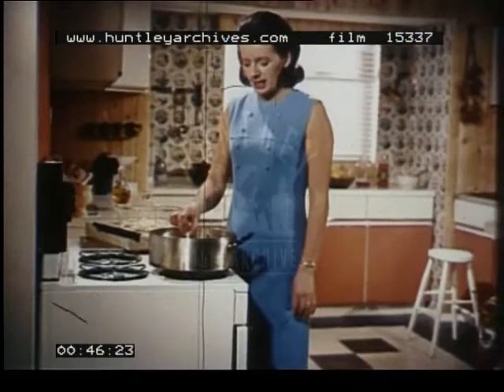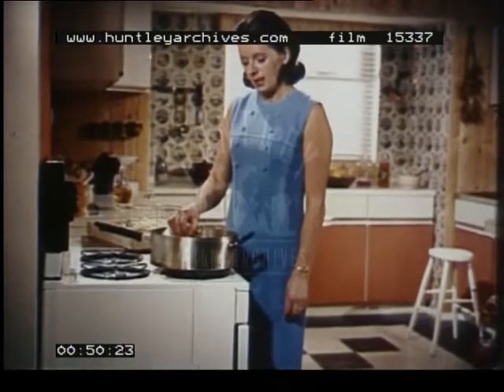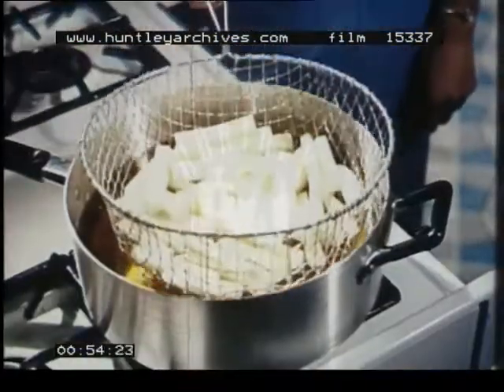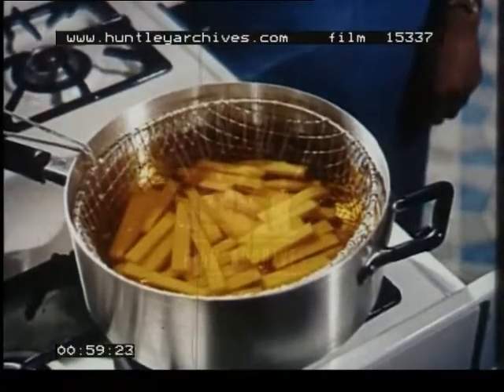Frying is used more than any other method in this country — shallow frying, that is. Not so many home cooks use deep frying. Some fried foods, chips for example, can only be cooked really well in deep fat or oil.